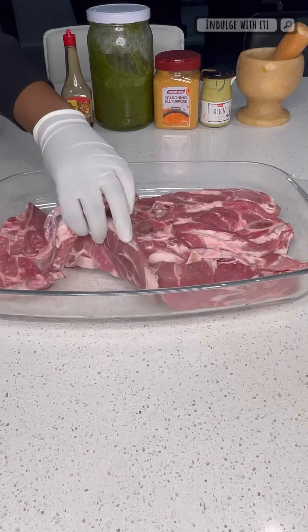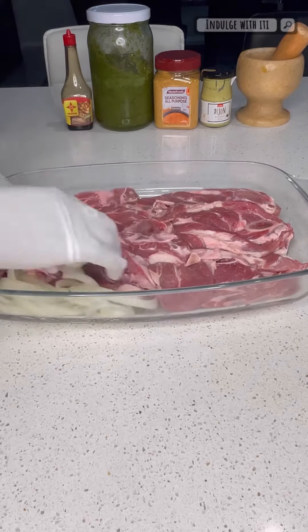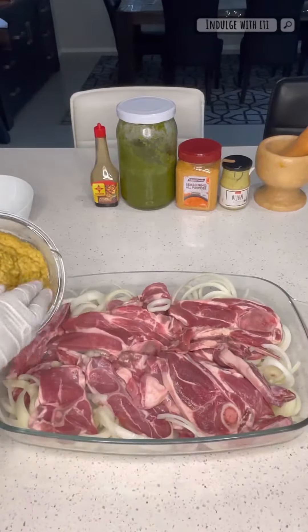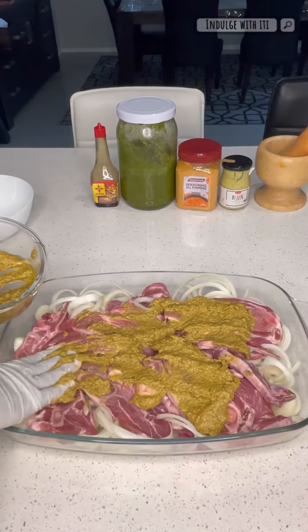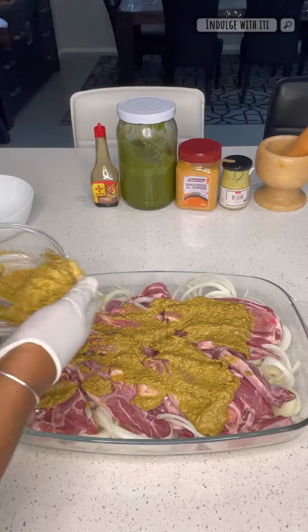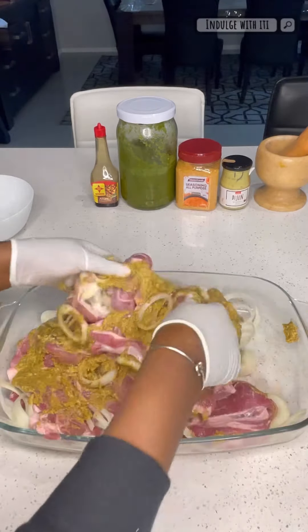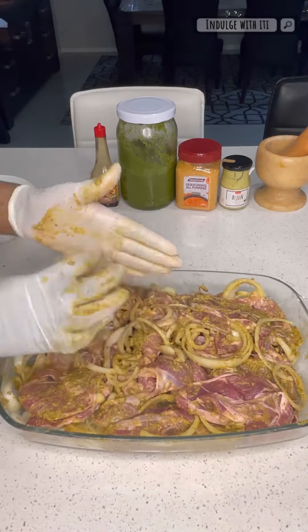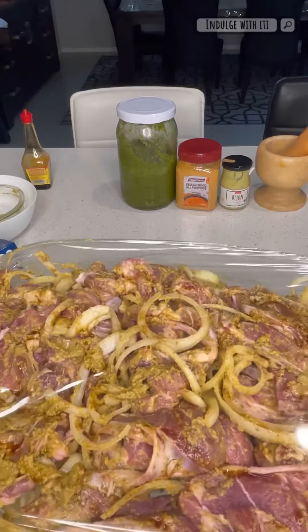Into a baking tray, I'm going to add three sliced whole onions under a kilogram of lamb chops. These onions are going to become so tender they will melt in your mouth. Lather the marinade all over the lamb — make sure every inch of this lamb is covered in this delicious marinade. Give it all a good massage and make sure it all gets in there. Once that's done, we're going to cover with some cling film and set it into the fridge to marinate for a minimum of 30 minutes.